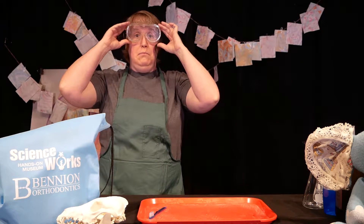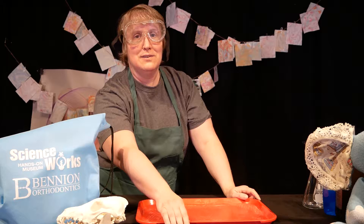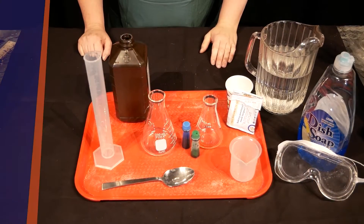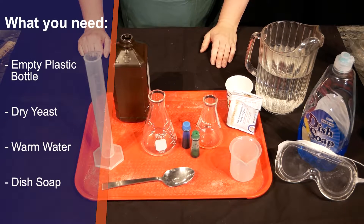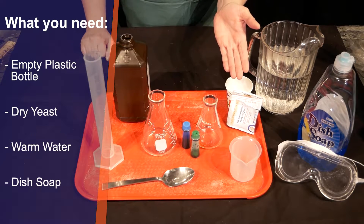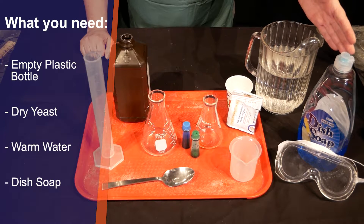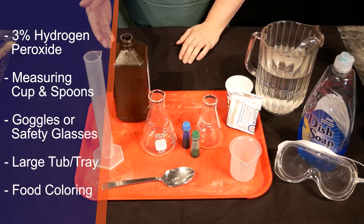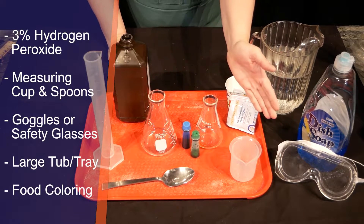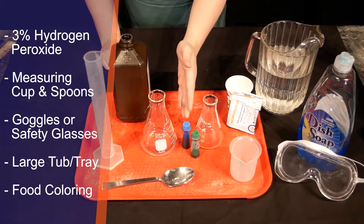This is also a messy activity, so you want to have a tub or a tray to keep things clean. Ask your favorite grown-up to help you set up your space. You'll need an empty plastic bottle, dry yeast from the baking section of your grocery store, warm water, liquid dish soap, 3% hydrogen peroxide, measuring cups, measuring spoons, eye protection, a large tub or tray to catch foam, and liquid food coloring.